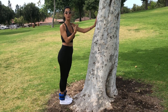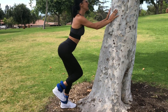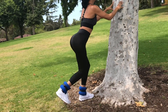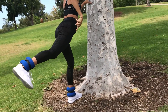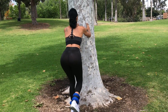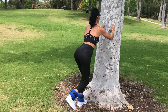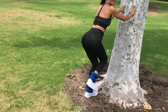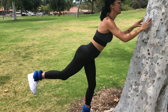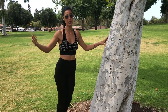From here you're going to kick back: 1, 2, 3, 4, 5, 6, really squeeze — pause for a second — 8, 9, 10, 11, 12, 13, 14, 15, 16, 17, 18, 19, 20. Awesome!